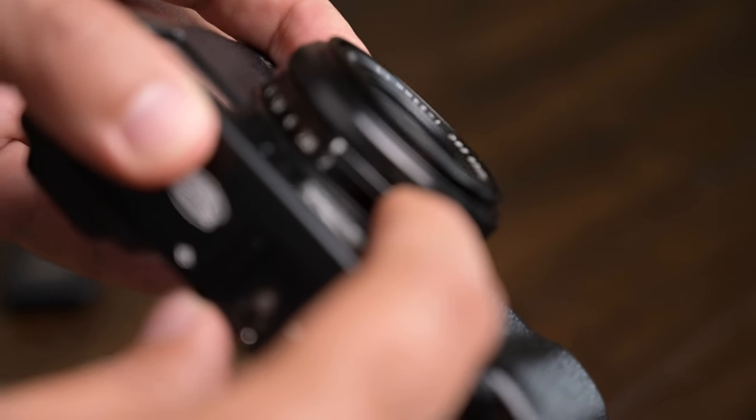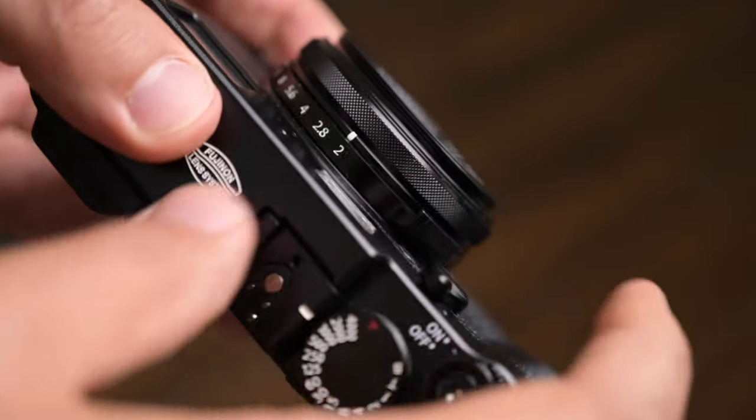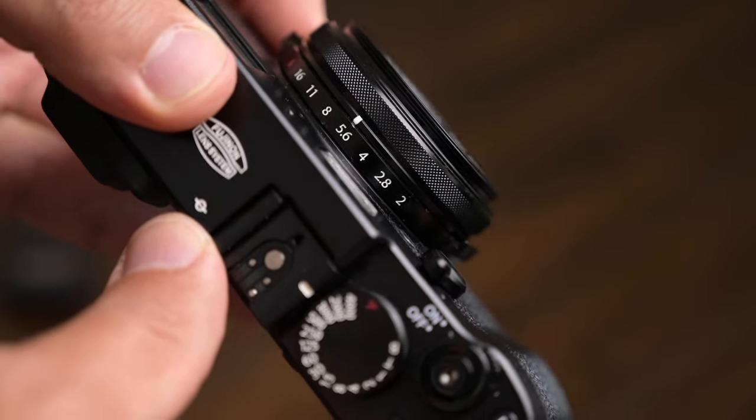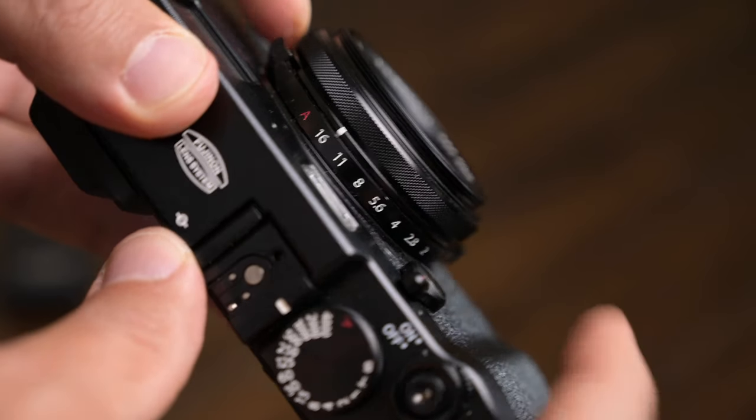Why I picked the X100T? Well, in 2020, this is probably the perfect buy if you're going for something like this. It's got a crop sensor, a fixed focal length of 35 millimeters, the lens is f2. The focus is snappy, and the ISO and low light capabilities in this camera are amazing for what it is.